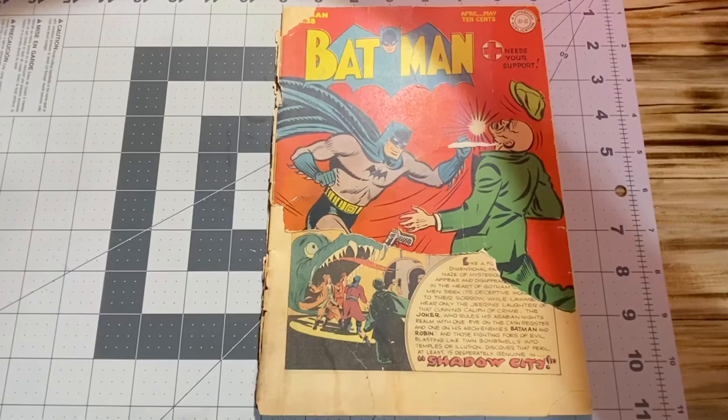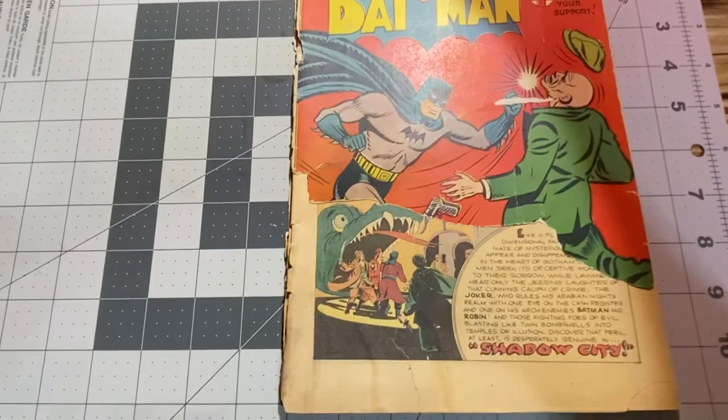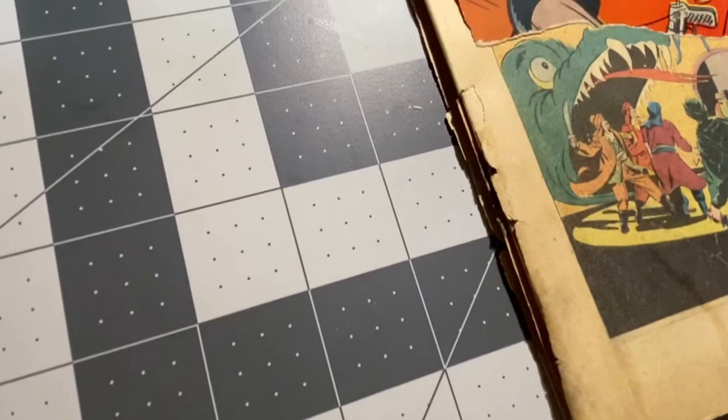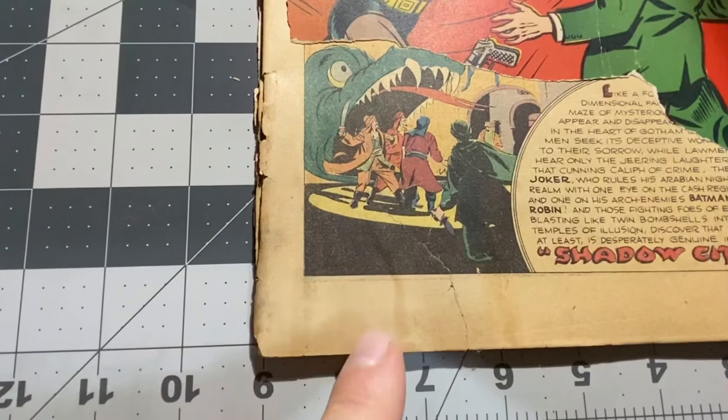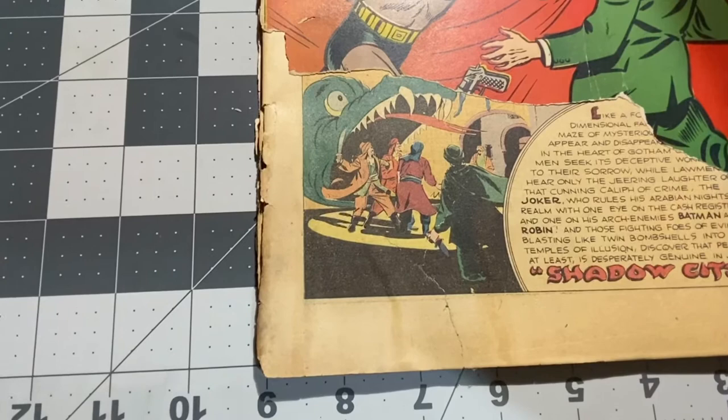Hello YouTube. I am done with my tape removal on Batman 28. The results are as follows. As you can see, I removed all the tape from the first wrap and from a rip right here. Some light staining did occur from the bestine.